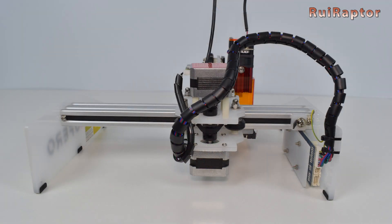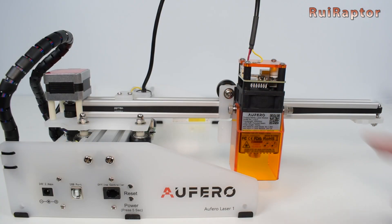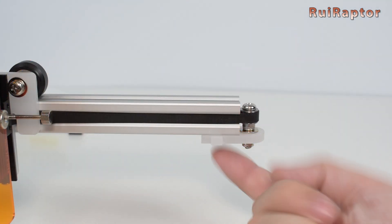As for the belt's tension, for the Y axis, if you need to adjust, you need to loosen the right screw that secures the belt. For the X axis it's easier — just loosen the two screws that secure the idler and adjust.